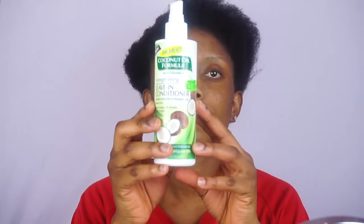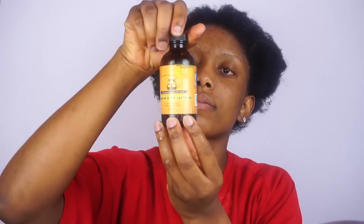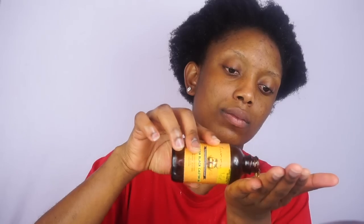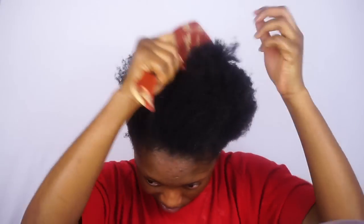Hi guys, welcome back to my channel. I'm gonna start on the clean dry hair. First I'm gonna go ahead and spray my leave-in conditioner just to make sure that my hair stays moisturized. After that I'm also going to apply my castor oil to keep my hair moisturized. Now I'm gonna go ahead and start combing my hair out. After combing it, I'm gonna go ahead and brush it.